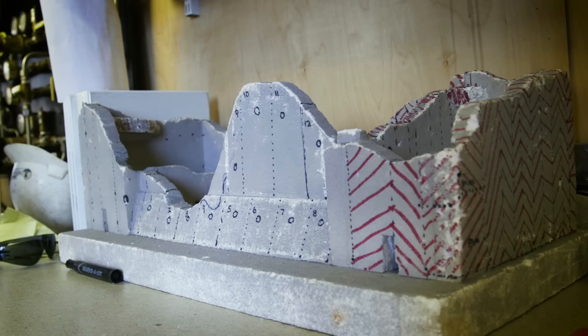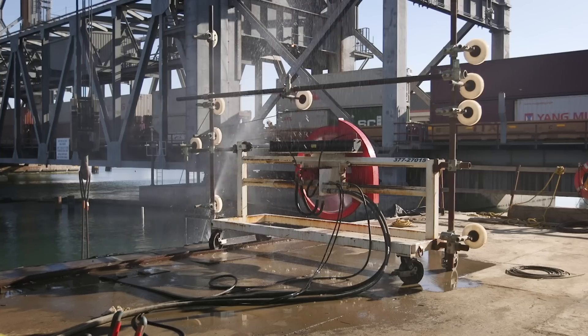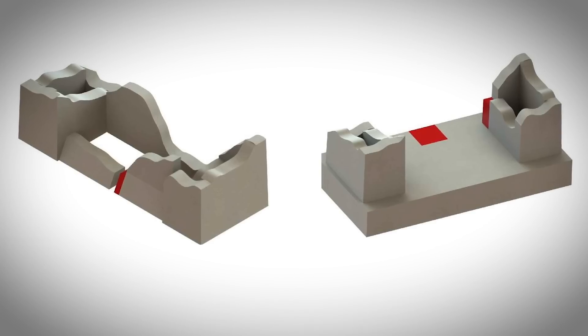We came in once they determined that the conventional methods weren't going to work. In the two different locations where we're working, that's where the footings for the new bridge will go. So basically they're big concrete structures right in the way.